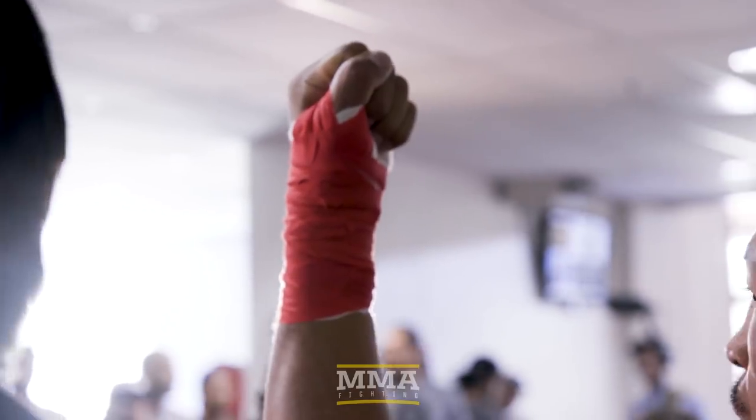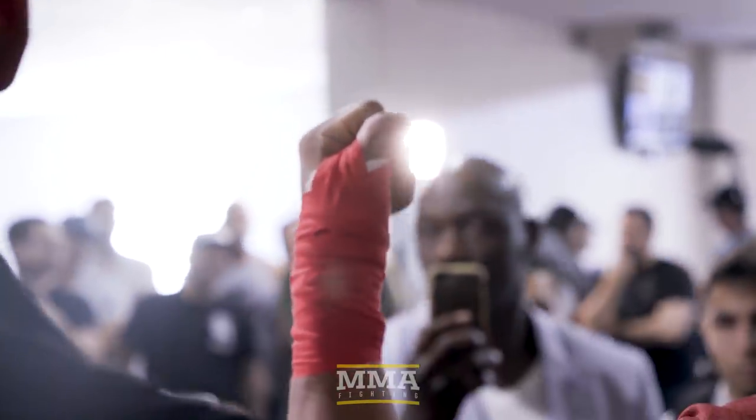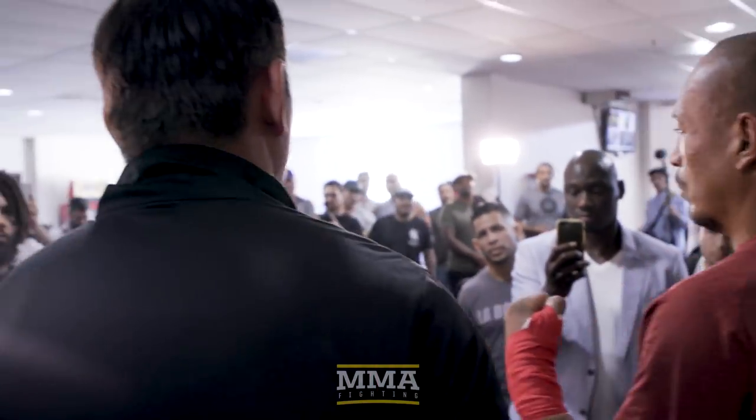You have to. We have gauze and all the fighters we use are gauze. They can use their own gauze. We're doing red for the red corner and blue for the blue corner.